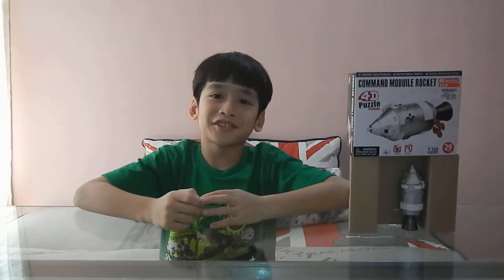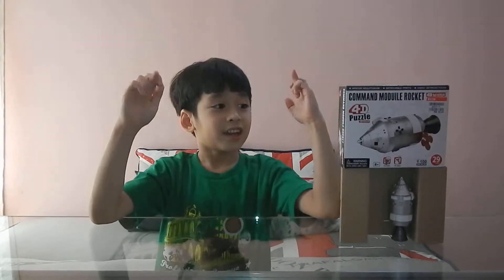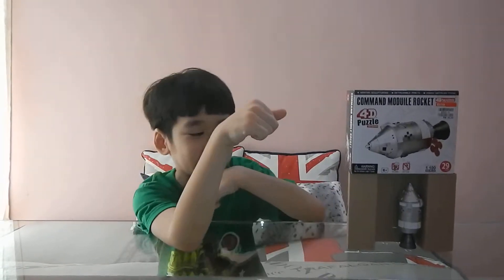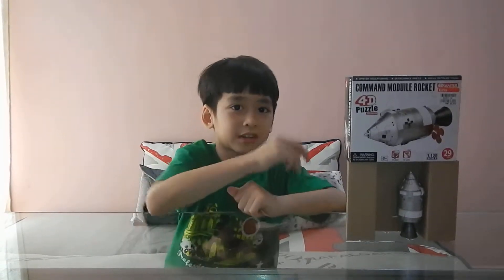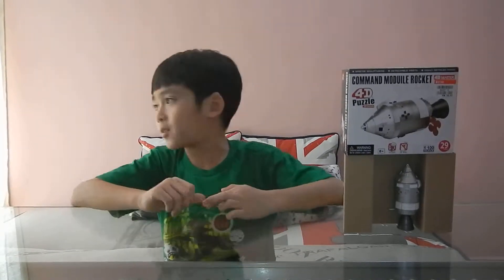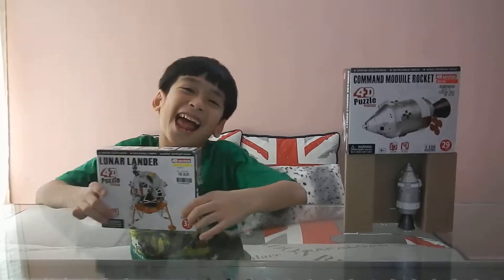Hi guys, I'm back for another video and today I'm going to be doing my mom's special surprise gift day. As you can see, you already guessed what I'm going to do in today's video. The next three videos are going to be the whole collection of this, but I'm just going to do one thing today. Today I'm going to be doing the Lunar Lander.